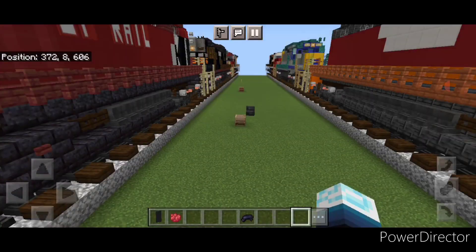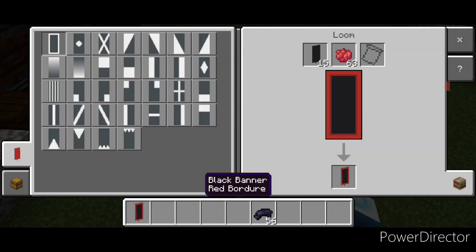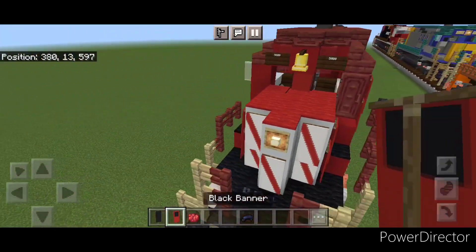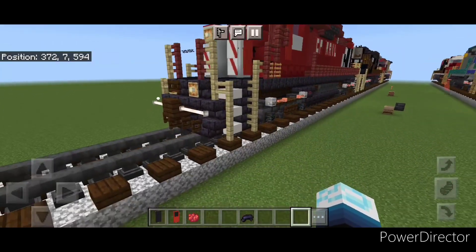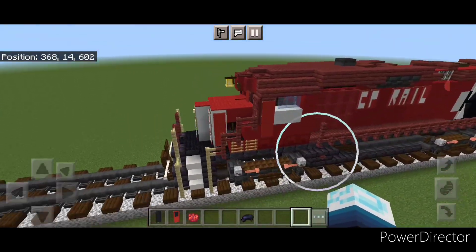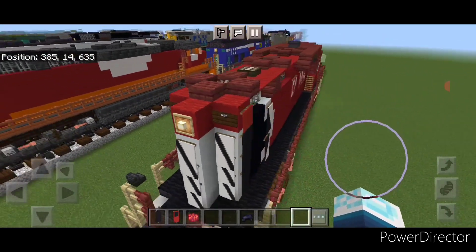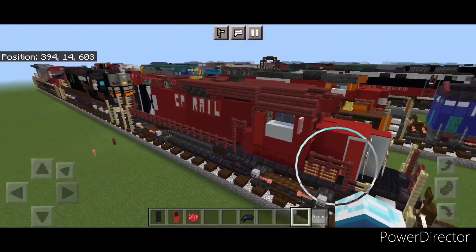Then come back into a loom with a black banner and red dye, put a red border on and make the bottom half red — this is for the cab window. Place that right here. And there we have it, folks — we've finally completed our CP Rail GP30 locomotive. I hope everyone enjoyed the build. Thanks for watching, don't forget to like, comment, and subscribe. Everyone have a great week, stay safe out there, rail fans.